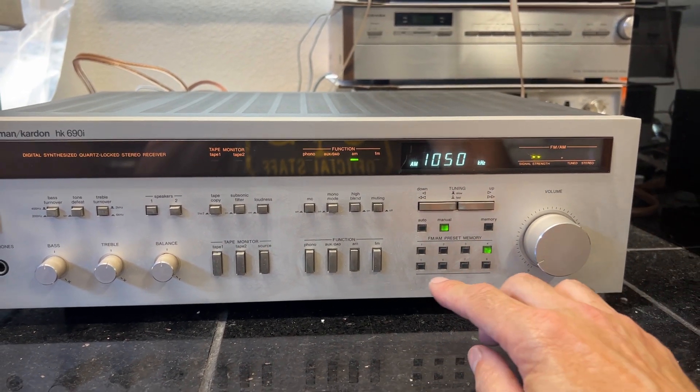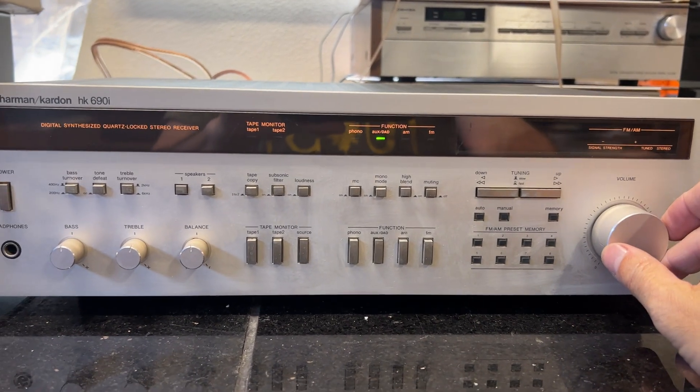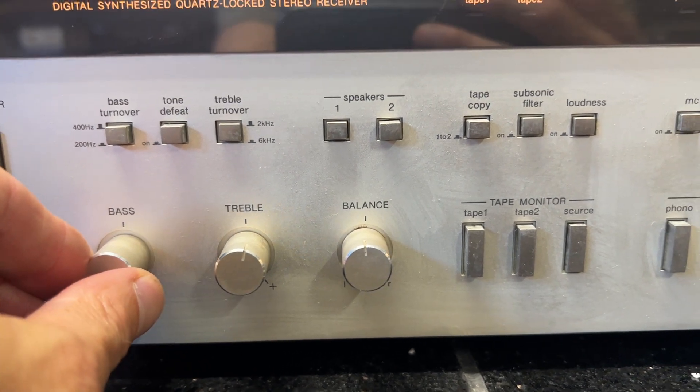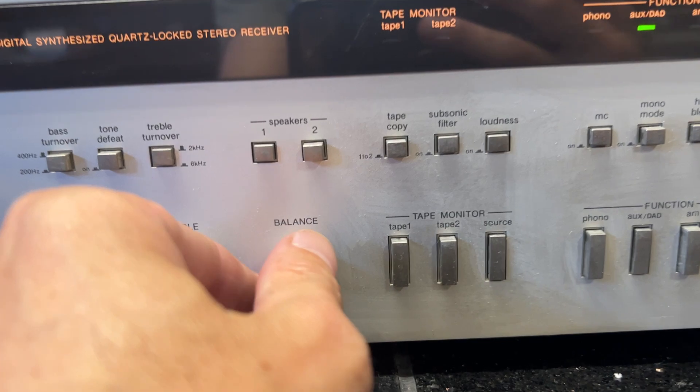I'm going to have a CD playing. We'll switch it over to aux — I've got a CD running up there. Give it some more volume. Check out the bass, treble, and your balance.